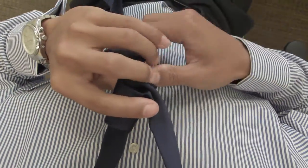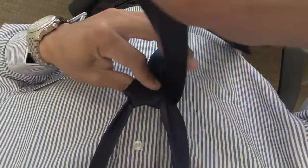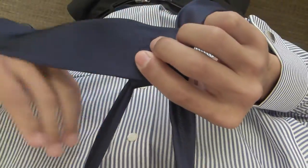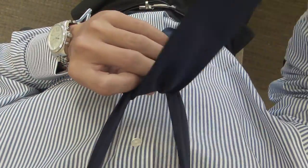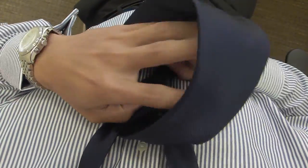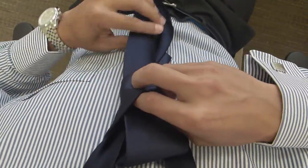Then you want to bring the wide end over to the right behind the loop, cross it over to the left, bring the wide end up through the loop, and then the last thing to do is just feed it through the loop you just created.